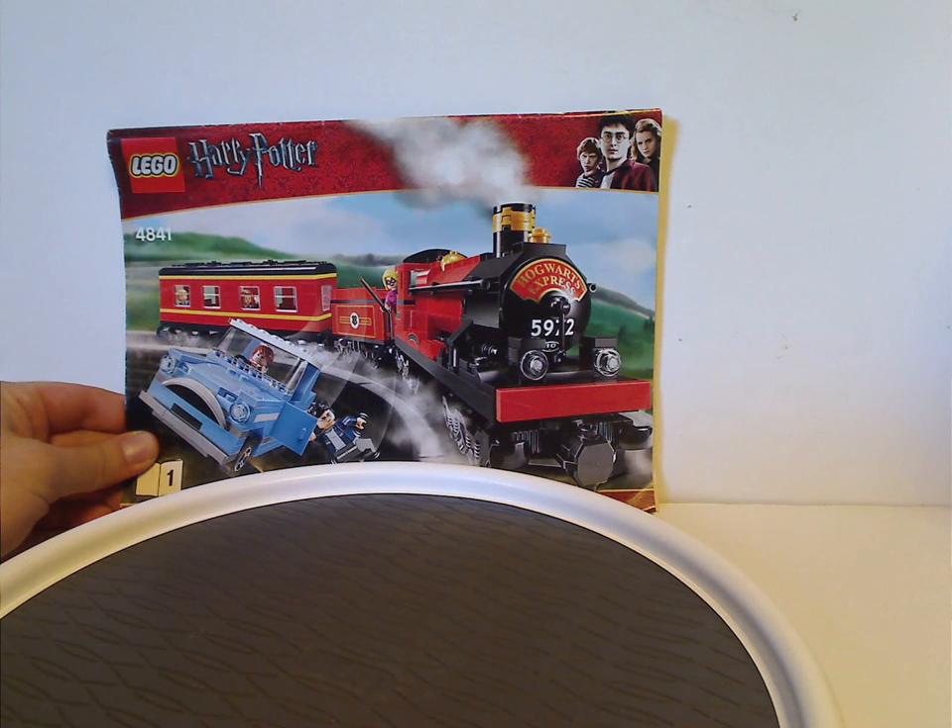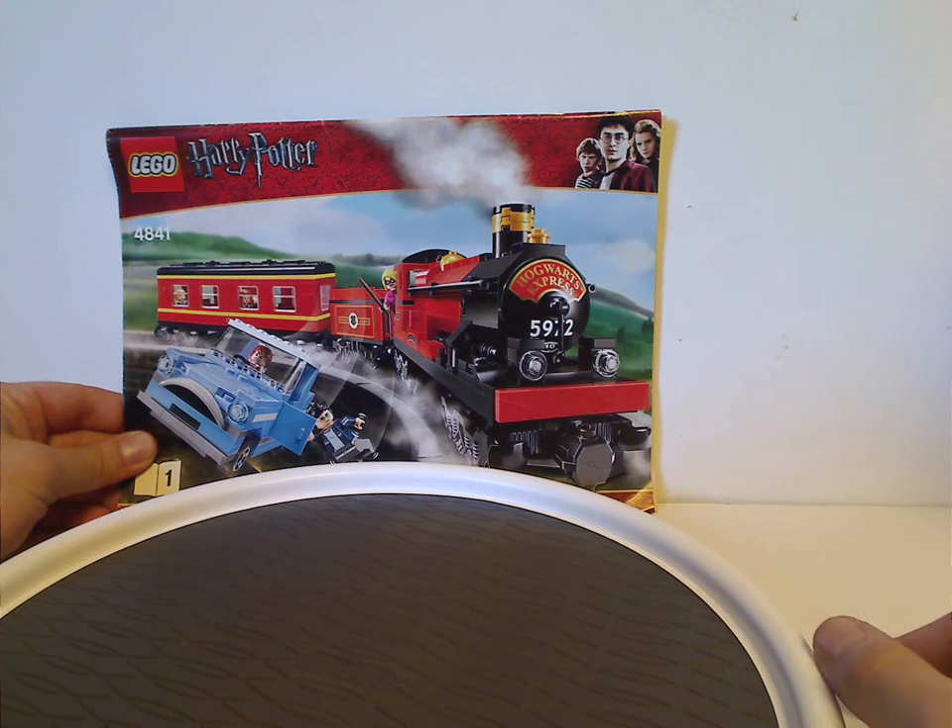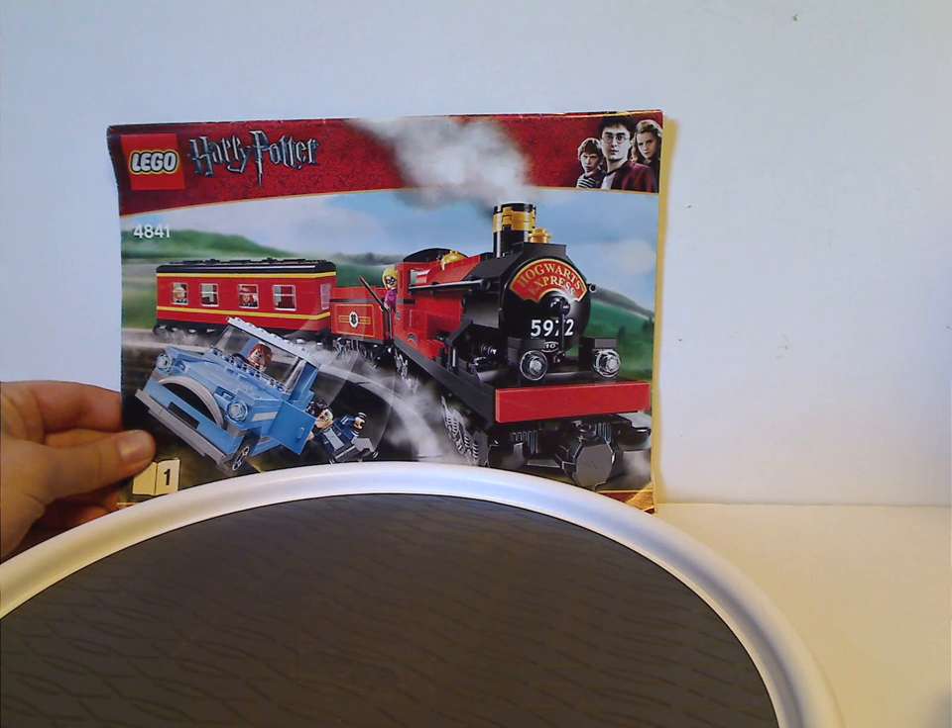Will I do some more in the future? Well, we'll see. So this is the Hogwarts Express from 2010, of course.